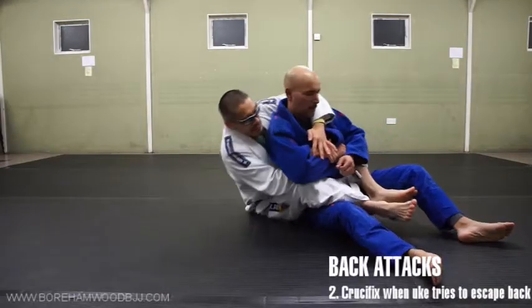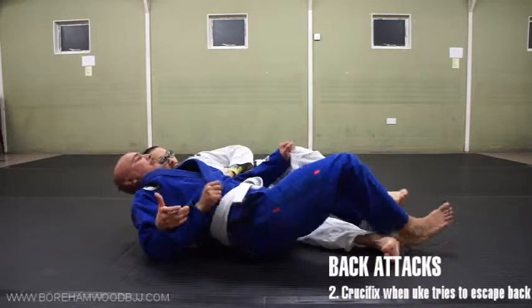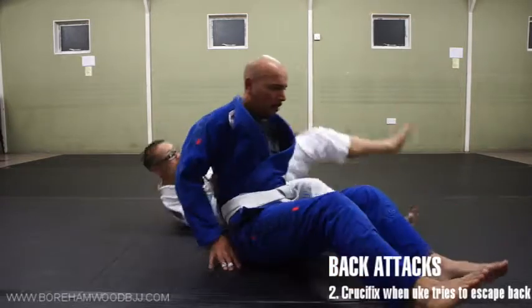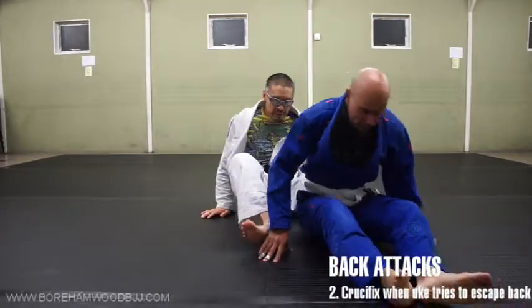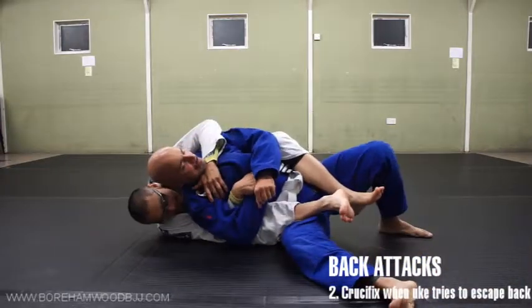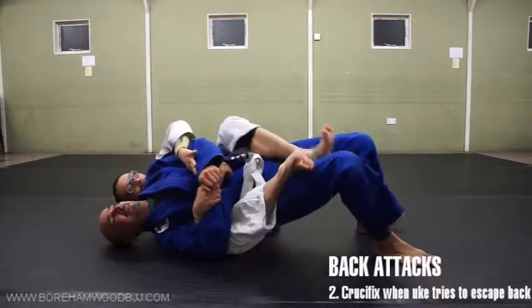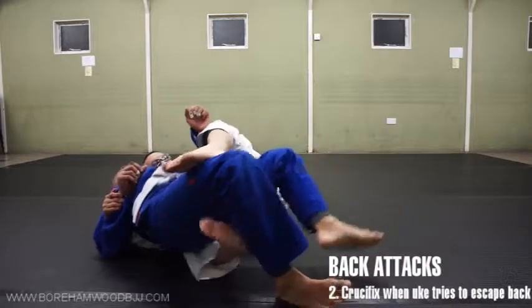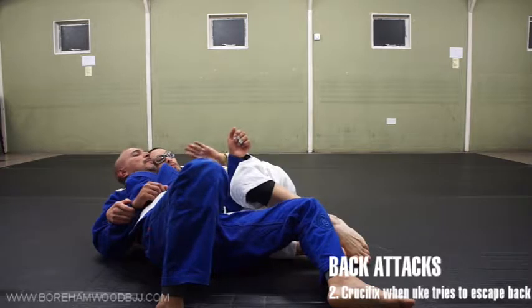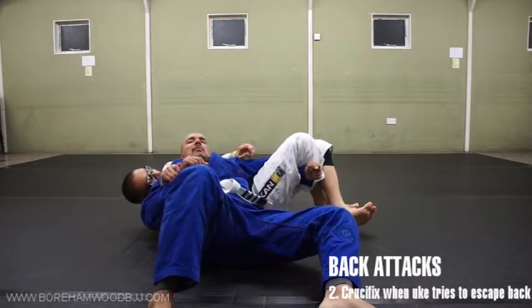Sometimes with the best will in the world, he actually escapes. And how would you escape? You put your head on the ground, you slide out over the leg and you're kind of on top. So we need to find a plan B. As I'm here and he puts his head on the ground and finds a way to escape, as he turns I've still got this hand. I clap it here and rotate myself underneath him.